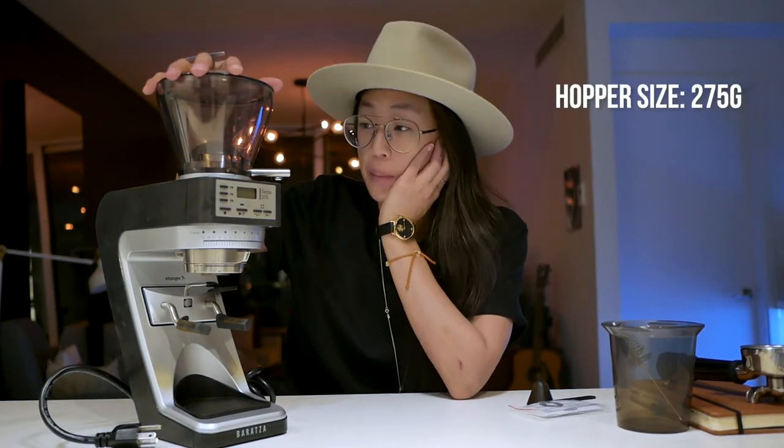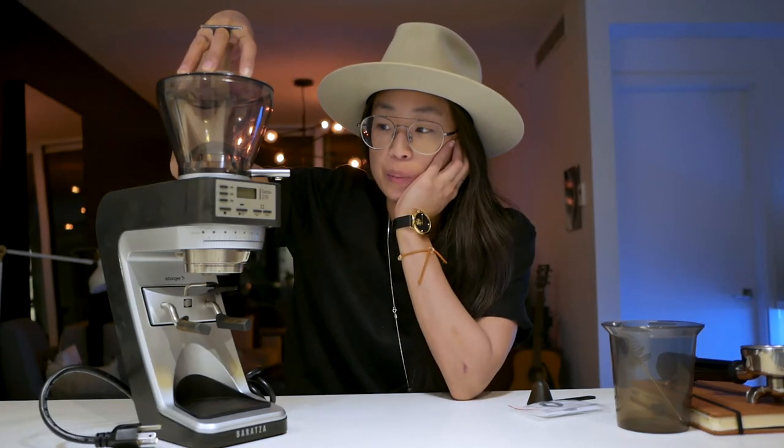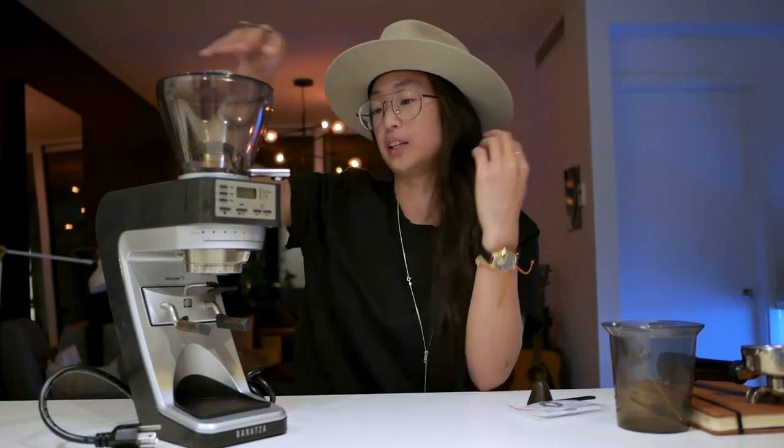It has a 275-gram hopper with a little bit of a tint, so it's supposed to help with UV protection, but I couldn't find any information on if this is UVA or UVB protected, and which of the UV rays is really making your coffee degrade. Either way, once it's out of the bag and there's more contact with oxygen, that's when it degrades a little bit.